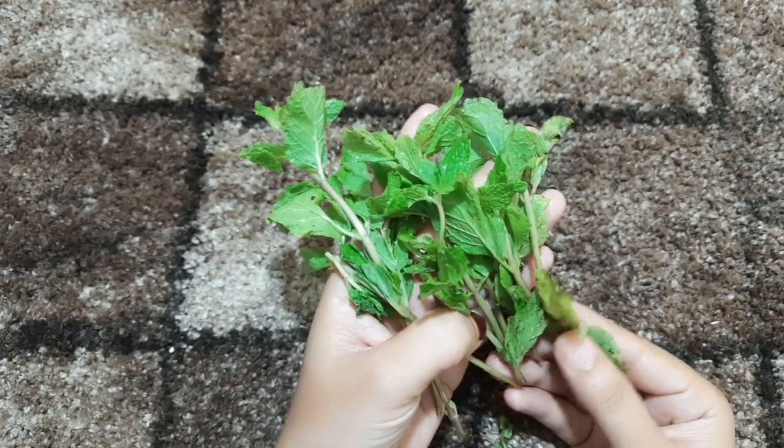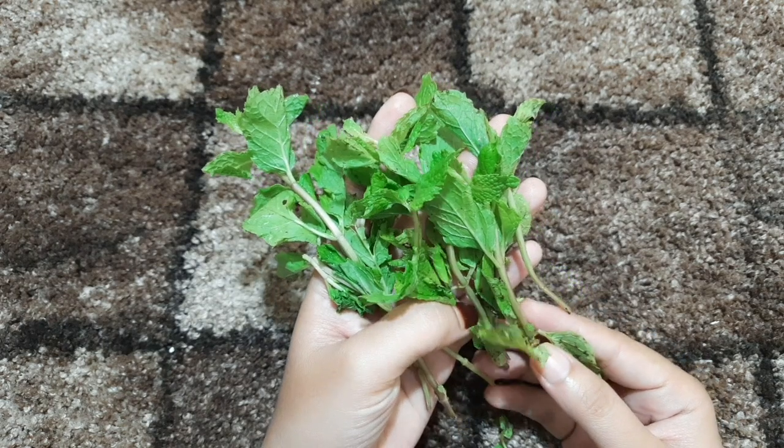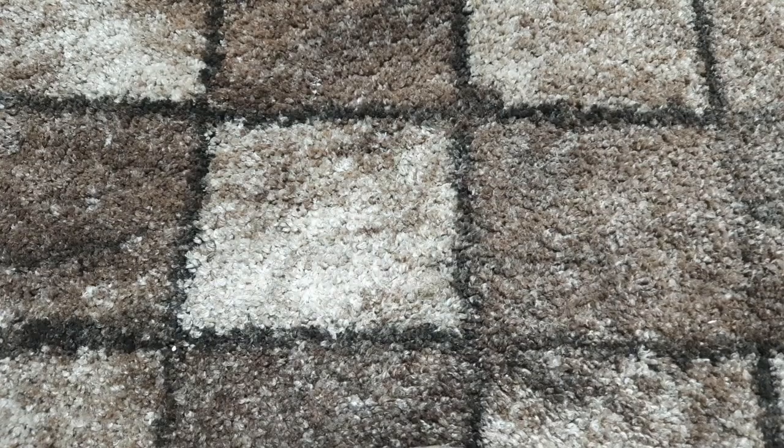You can use mint leaves as well. Lemon leaves are best for the skin — a very special skin color. I have 4-7 measurements for your skin color.